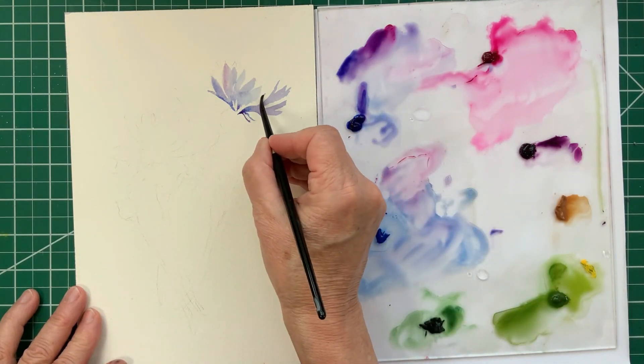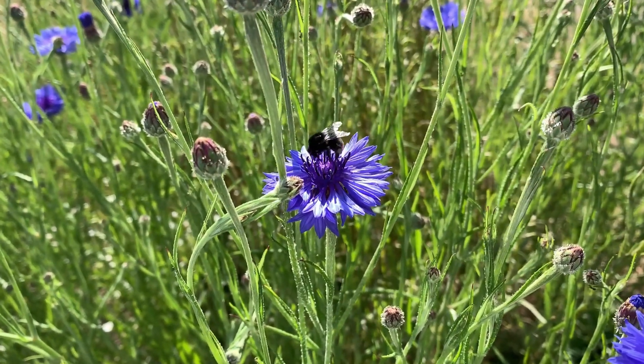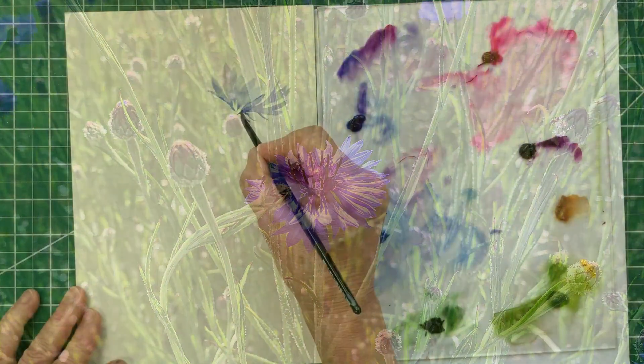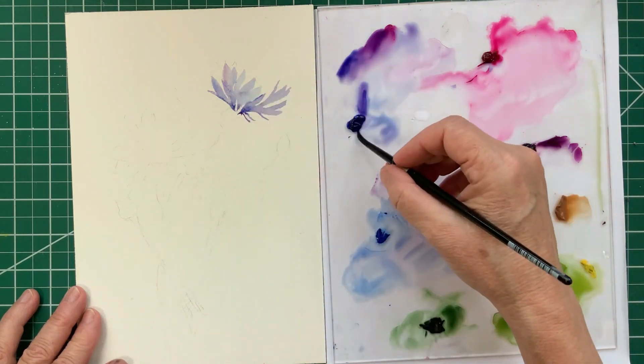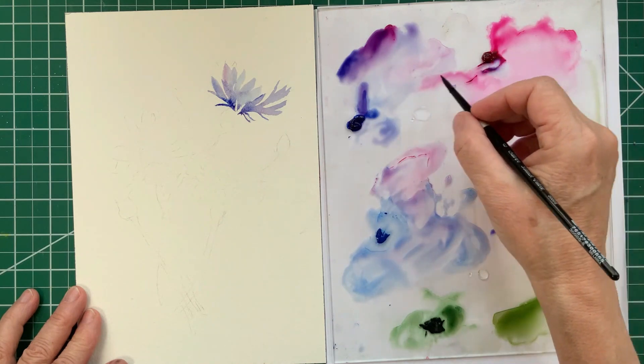I'm going to take a second and just look at some actual cornflowers. Here you can see what I mean about how the petals are shaped, how they sort of frill and flare out at the end. It's a really important characteristic to understand about cornflowers when you're painting them.